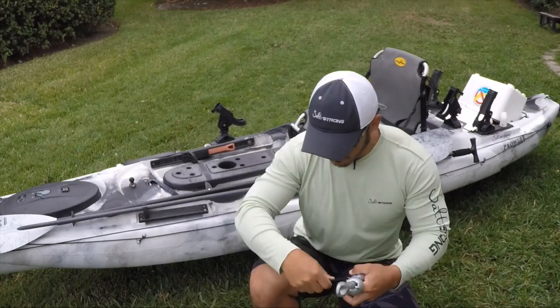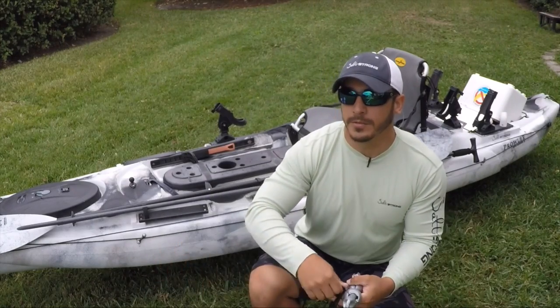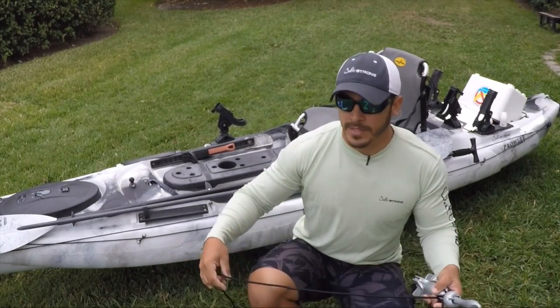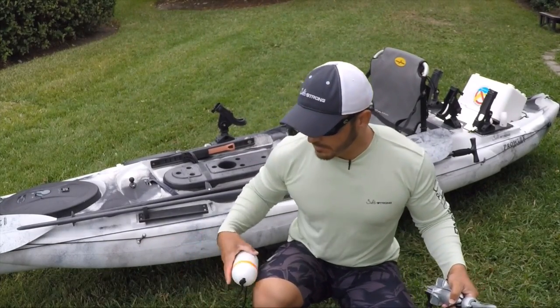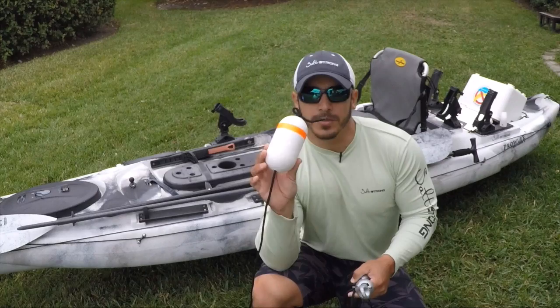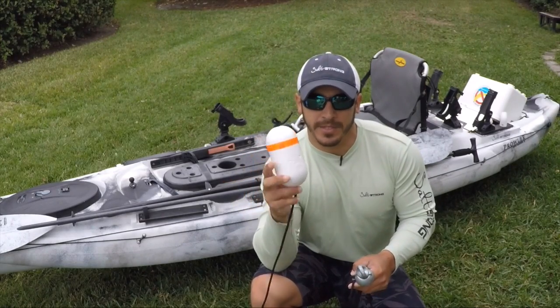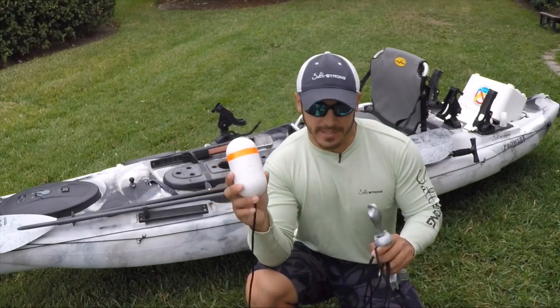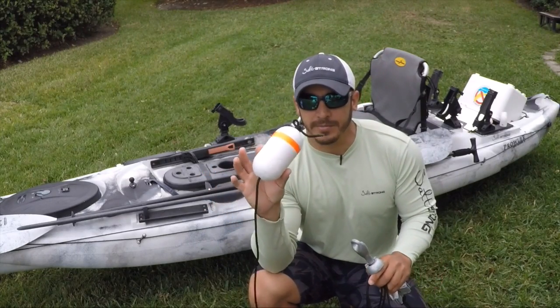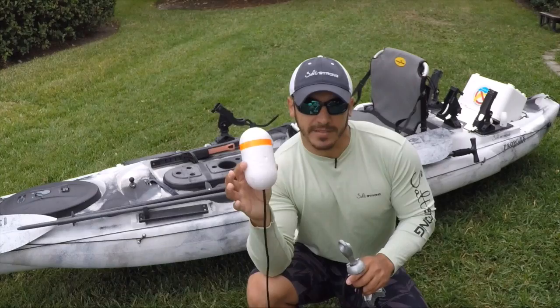Also, a little tip for having a deep water anchor — if you want to quickly disconnect yourself without having to pull up the anchor, you want to attach a little buoy to the end of your rope. That way you can just disconnect your anchor from your kayak and you're free to go. The anchor will stay there and the buoy will be visible so that people can see it and so that you can see it to get back to it.